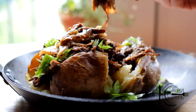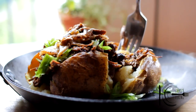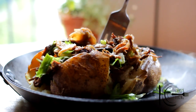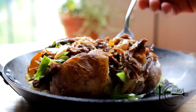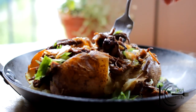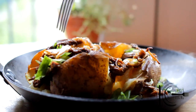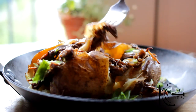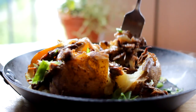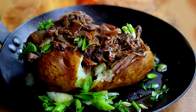Look at that, oh come on, that is gorgeous. I love that braised shallot and the mushrooms and the green onion. So there you have it, easy to do, very delicious, I hope you give this a try, thanks guys.